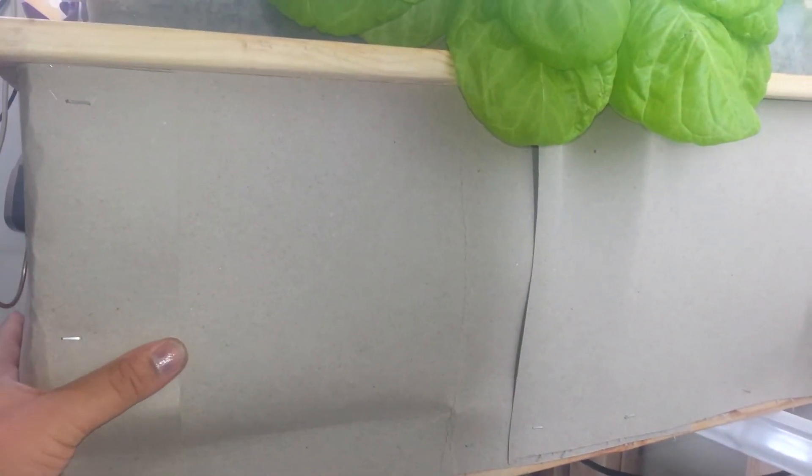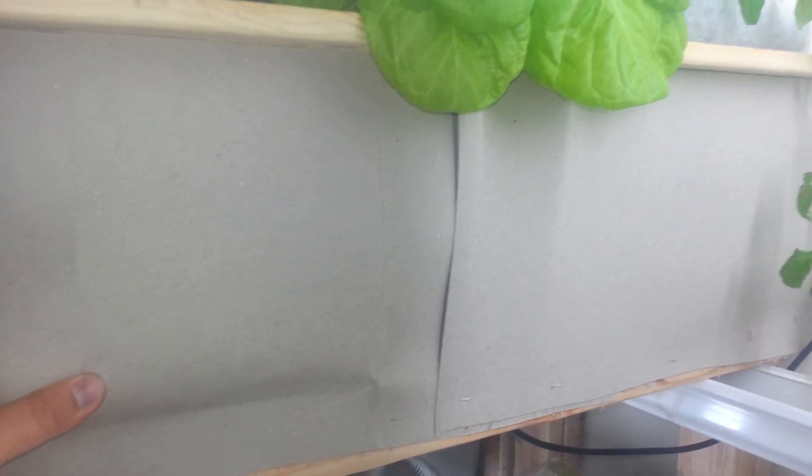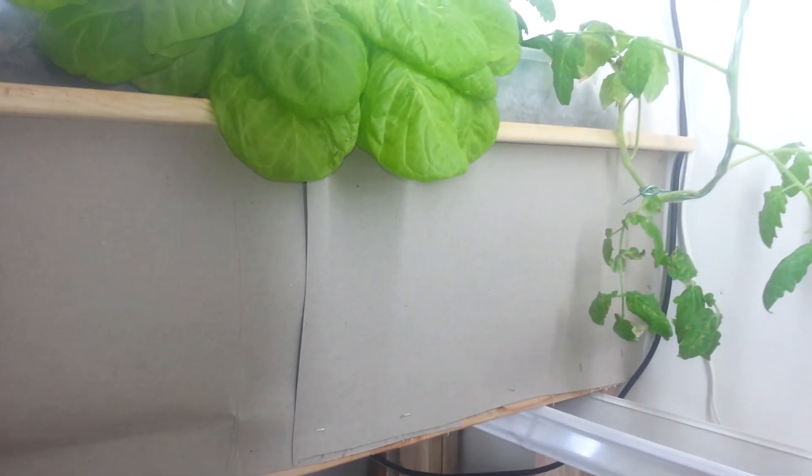I did add this cardboard to cover up the grow bed — it's getting a lot of algae and I don't want to feed the algae, I want to feed the plants. So I did that to make sure I had plenty of nutrients going to the plants.